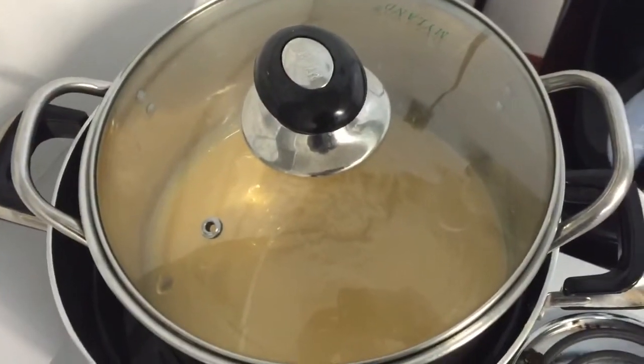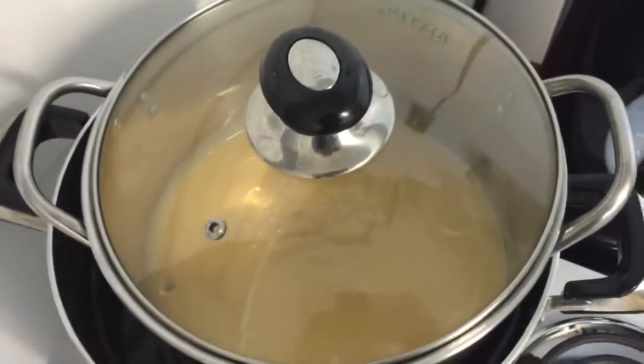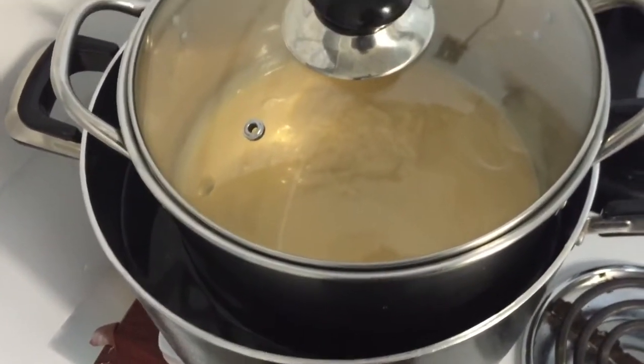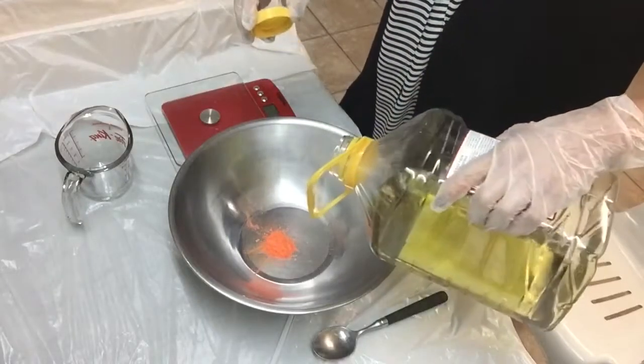I will cook or saponify my soap batter using a double boiler. Do you see the big black casserole? There is water underneath and my aluminum casserole is inside. We will wait until the water boils.